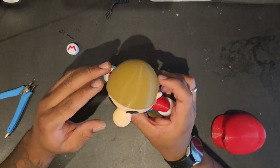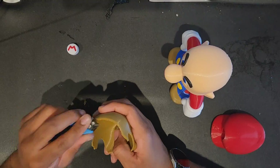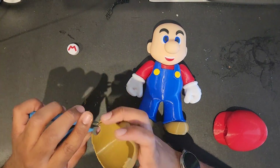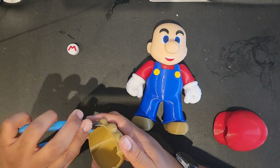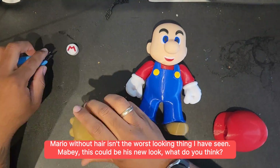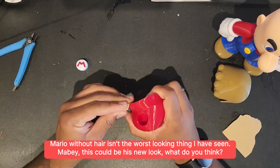I like the way the hair fit — it looked unusual. I've never seen Mario without his hair, and while doing this I think the bald look actually suits him. Let me know what you think in the comments. Nintendo, I think we might have found his new look. I think it's a good look for Mario.